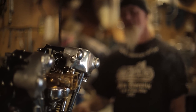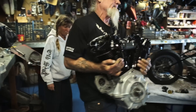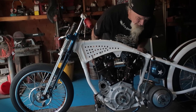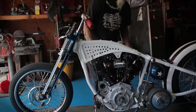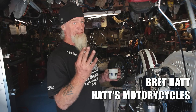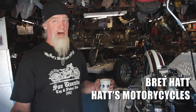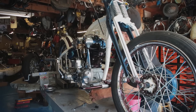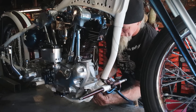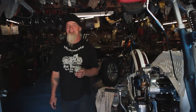This motor right here is a 1945 UL bottom end which has four cams — it's a side valve motor. I've taken and did some modifications for an overhead valve top end on it, got a later model knucklehead top end on a flathead bottom end, which makes it a four cam knucklehead. I've been dreaming about building one of these motors for 25 or 30 years since I got a pile of these motors.